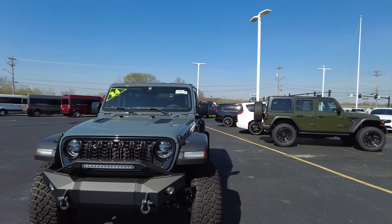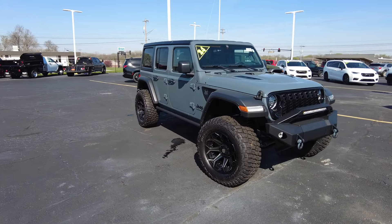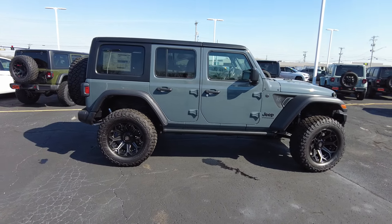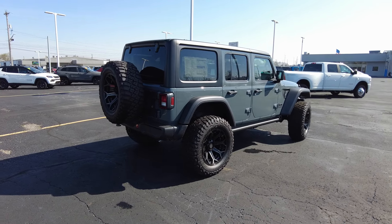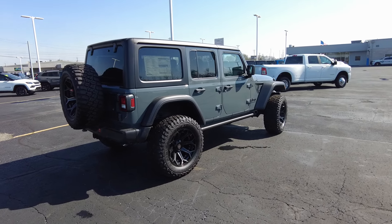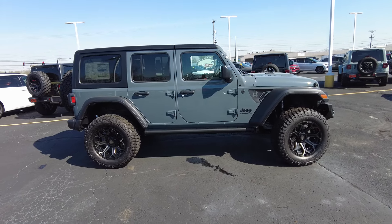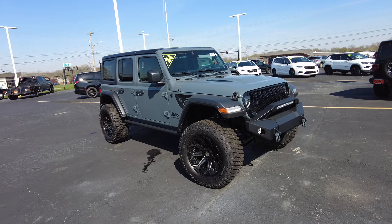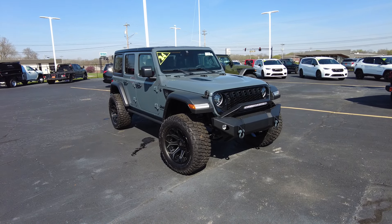Hey Sherry 4x4, Mike Sherry here. Today I've got an awesome brand new 2024 Jeep Wrangler. It is the Unlimited, which is the four-door, and this is truly a custom Jeep. It's been upfitted by SCA Performance, one of only three authorized upfitters of Jeeps, where Jeep sends them brand new Wranglers to do really cool stuff. It's in the Anvil Clear color — let's jump in and dissect this Jeep.